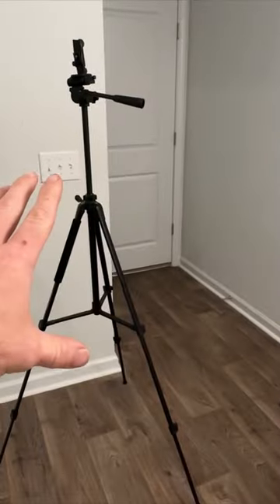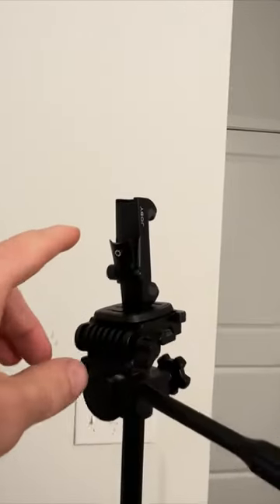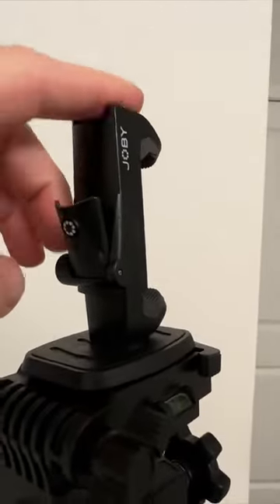So you want to take the best progress photo possible — I have some tips for you on how you could do that. Get yourself a tripod and make sure you get one that has a phone mount on it.